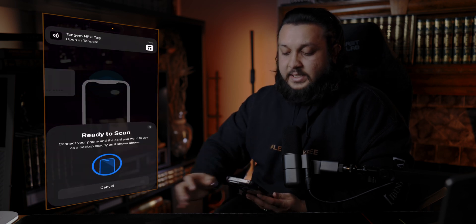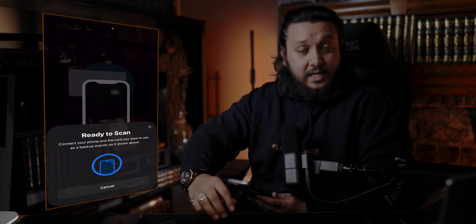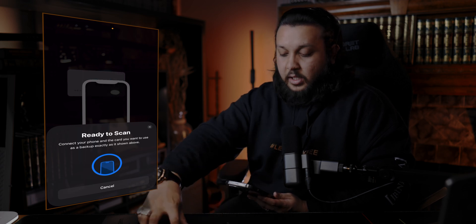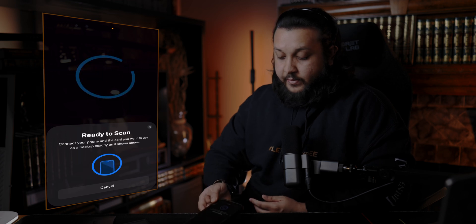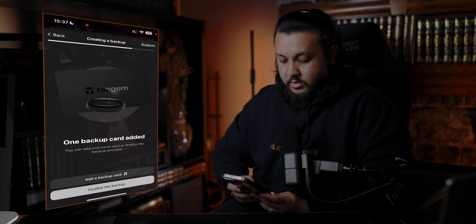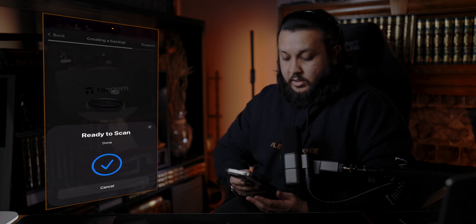Ready to scan — it's done. Now, add a backup. Let's get the other cards out. So the first card, second card — let's get those there. First card done. Add another backup, so we can add two. Second card done.